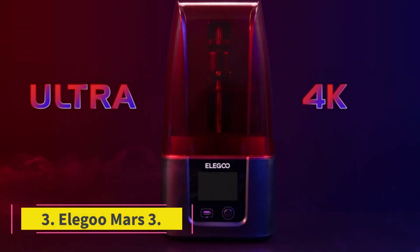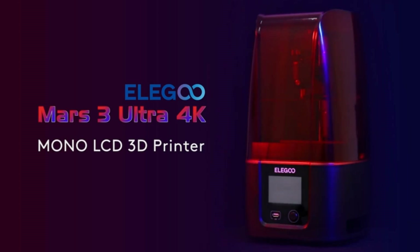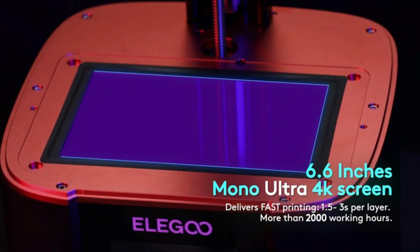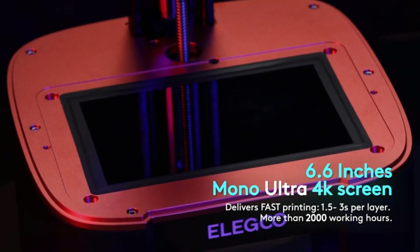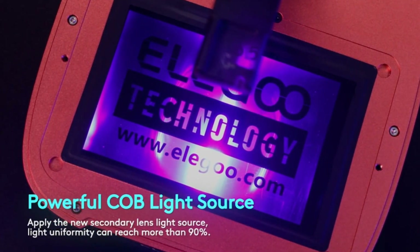Number 3: Elegoo Mars 3. Arguably the most famous resin 3D printer out there, the Elegoo Mars 3 is a great option for both beginners and experts alike. As the follow-up to arguably the most popular resin printer of the last few years, the Mars 2, the Mars 3 has big shoes to fill.